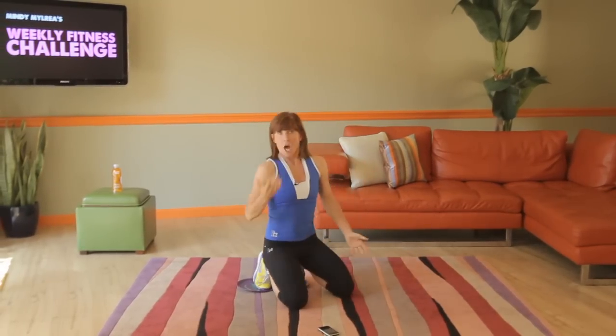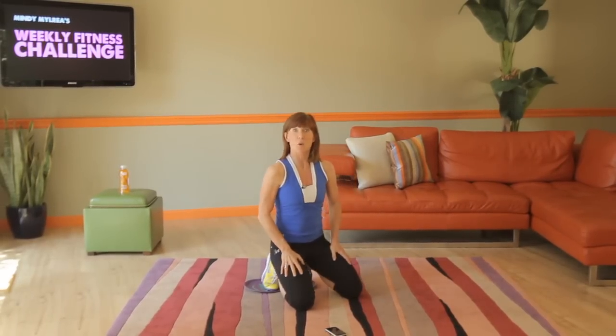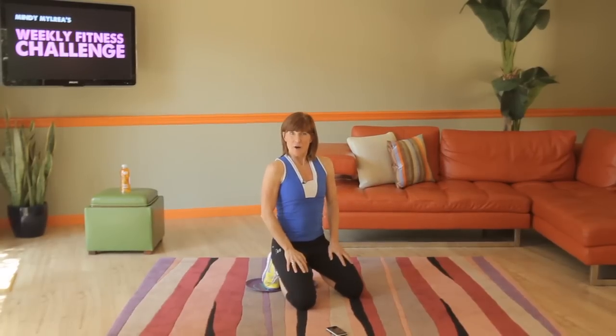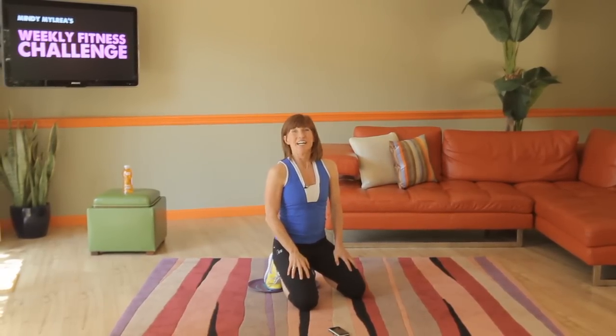So that not only works your core, but it also works the adductor muscles — those inner thigh muscles as well when you adduct out and when you pull back in. So enjoy those bonuses. Good luck.